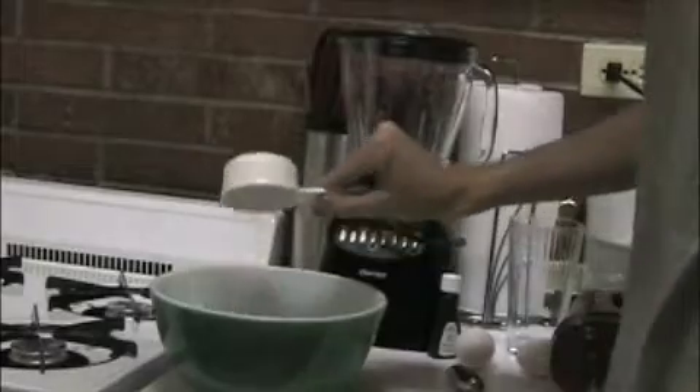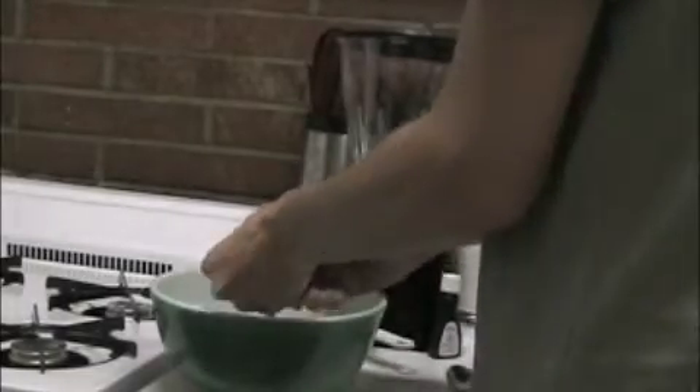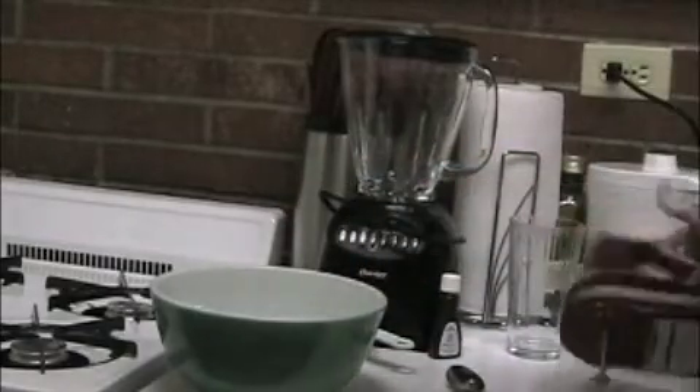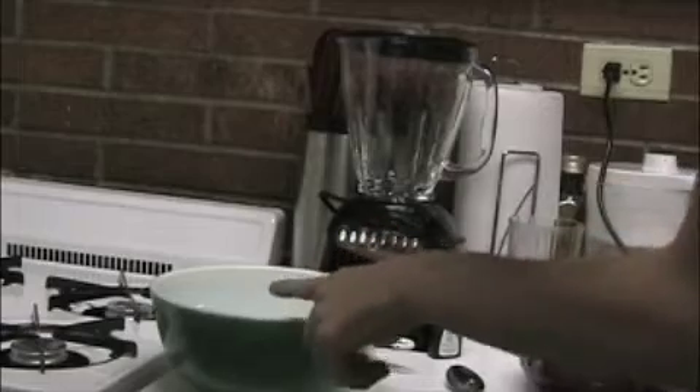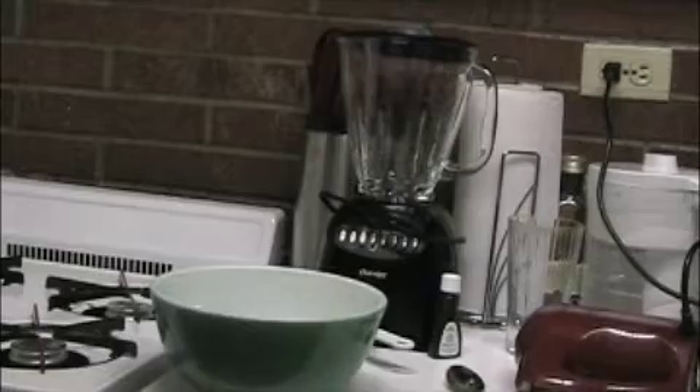After it comes out of the microwave it should be softened up a bit. Go ahead and put your sugar in there and crack your eggs. Now just mix this up. If you're using an electric mixer, use a low speed because you don't want to mix it too quickly and get air bubbles in — it won't have a smooth consistency. Go ahead and preheat your oven to 350 degrees while you're mixing.